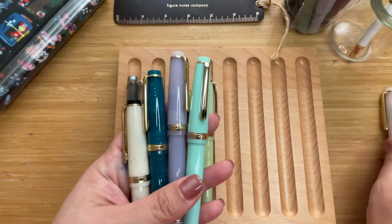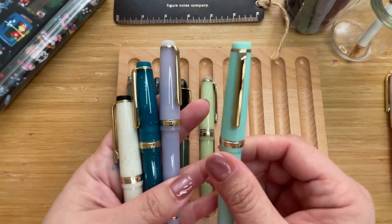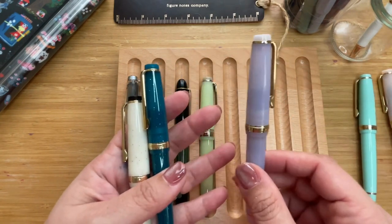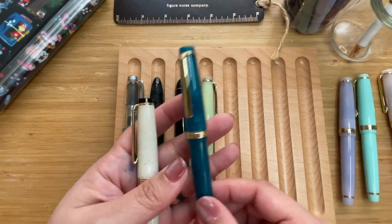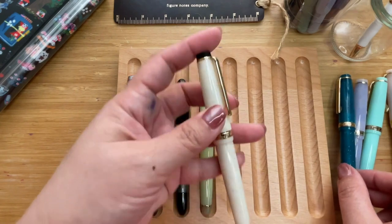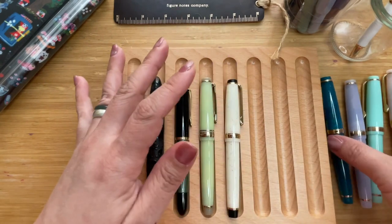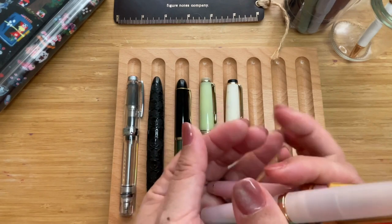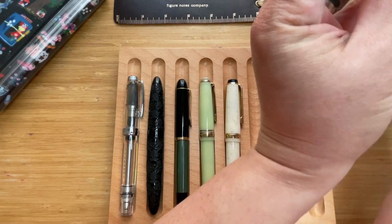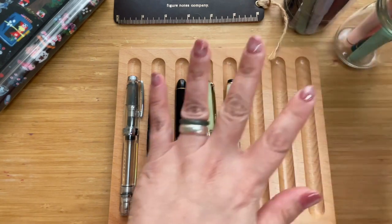I have the Lychee, the Elderberry — which was a gift from Cory — the Princess Jasmine, and the Cheesecake. You can see they come in really pretty colors. Let me just put them back in the jar I have for them.